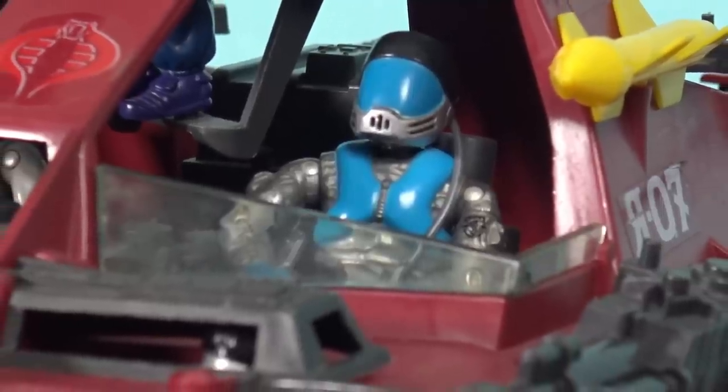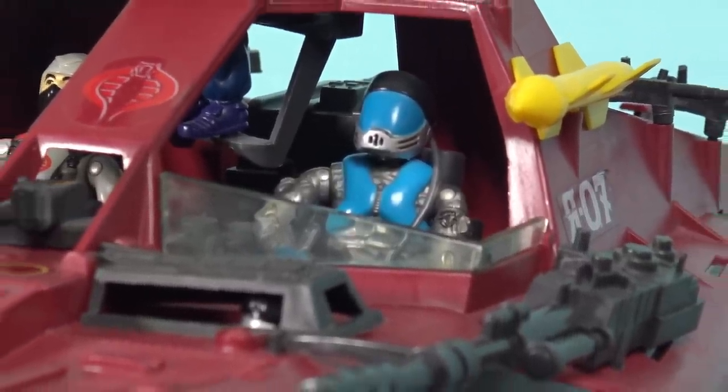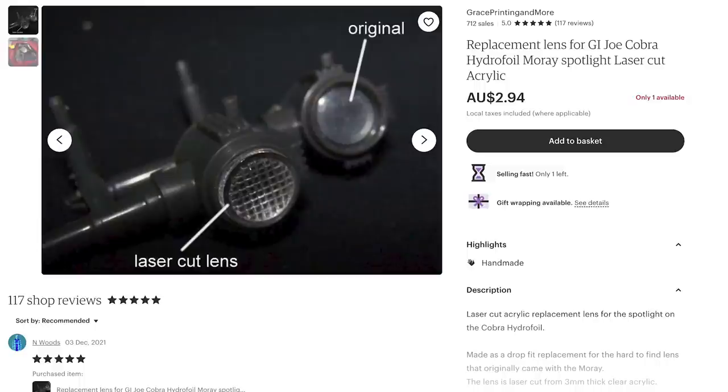Both the pilot's and the navigator's positions are somewhat protected by a short windshield. In front of the navigator's position is a spotlight, and when this toy was released, this spotlight came with a very small clear plastic lens, which is missing from this example — and as a matter of fact, it's missing from a lot of examples. But there are reproduction offerings on the market, and I'm hoping to pick up a lens cover for this spotlight when I go to JoFest at the end of June.